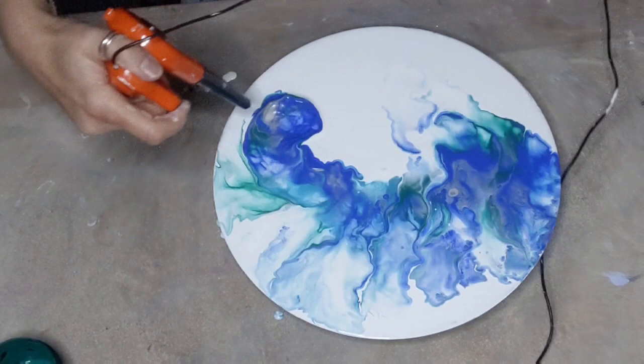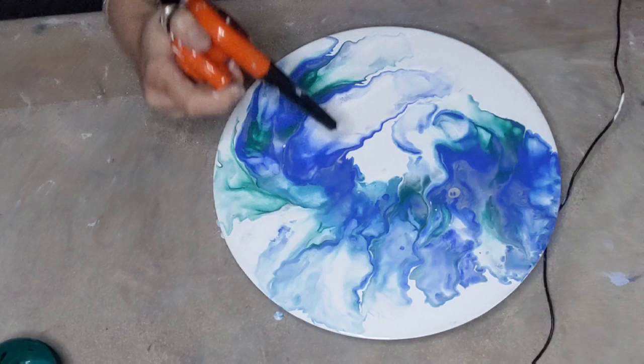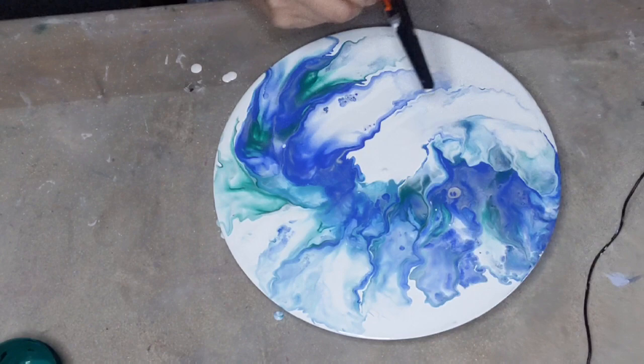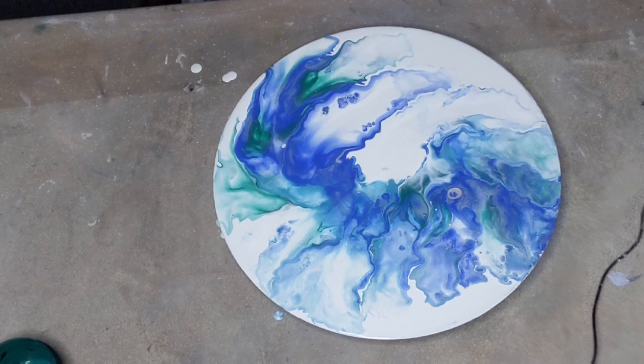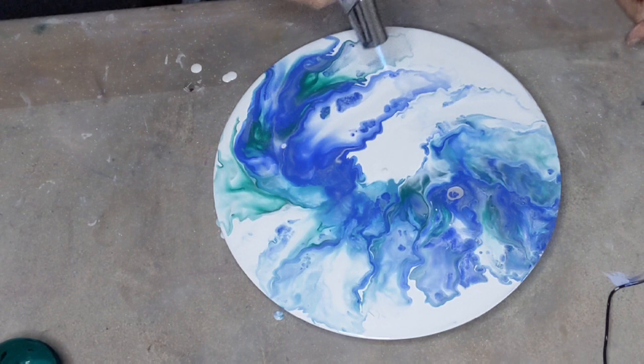That's curly. There we go — I much prefer this one. Okay, let's fire it up and see what happens, see if we get any cells.